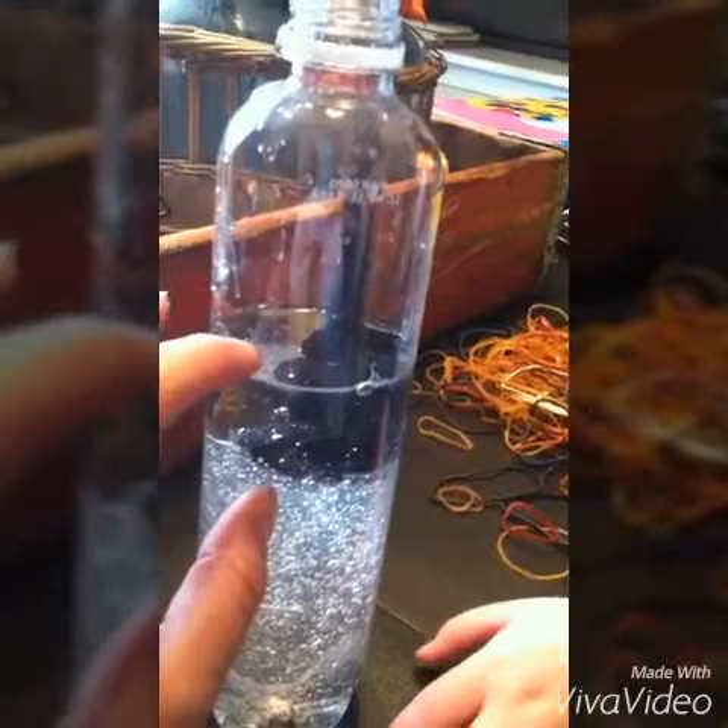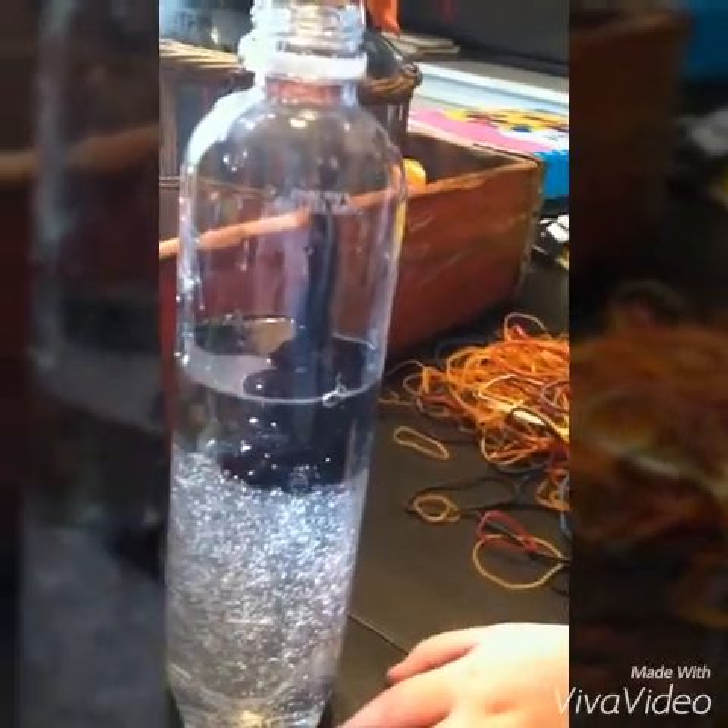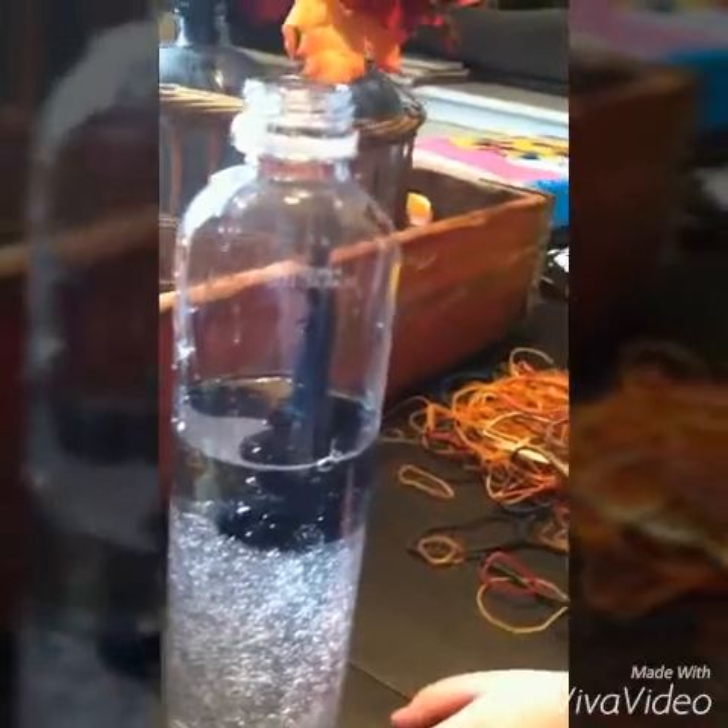I poured in the glitter glue and also added just a little bit of water — about that much — and we're gonna shake it up now. See if I can do this one-handed.